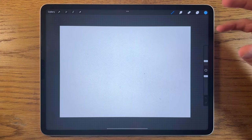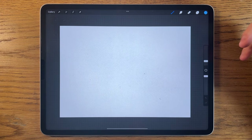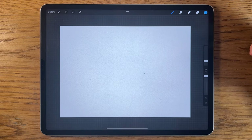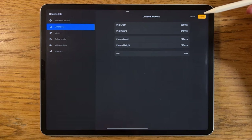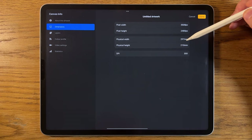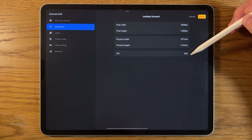You can probably apply most of the process and techniques to a different app or whatever tablet you happen to be using. I'm using the app Procreate on the iPad, and the canvas is 297 by 210 millimeters at 300 dpi.